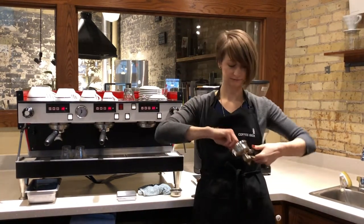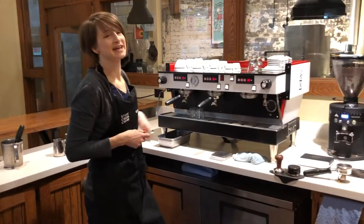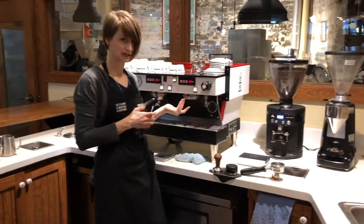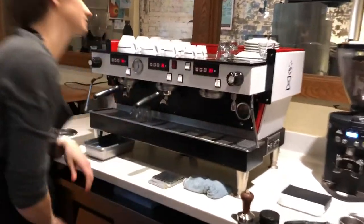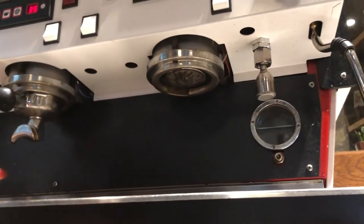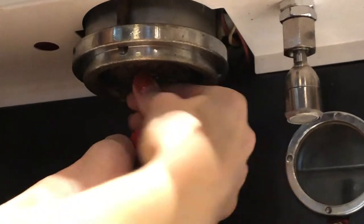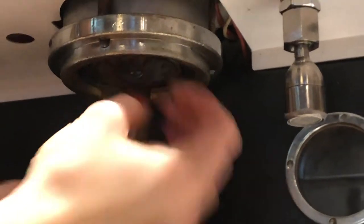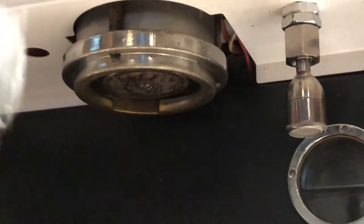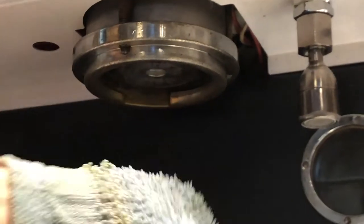So the basket, there's a spring, and then the portafilter. Inside of our group head is a screen and a screw. I'm going to use a stubby screwdriver to remove them. It's hot so sometimes I'll use a towel. See those two pieces.